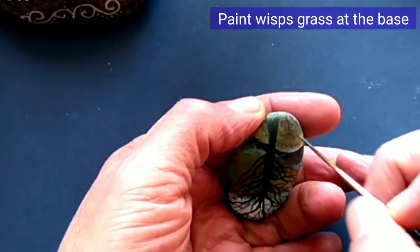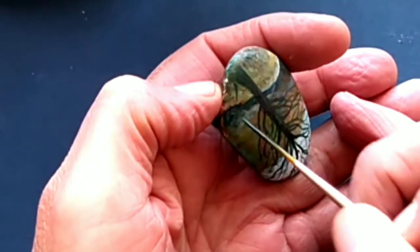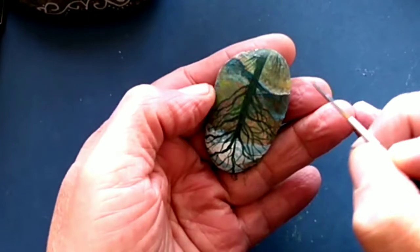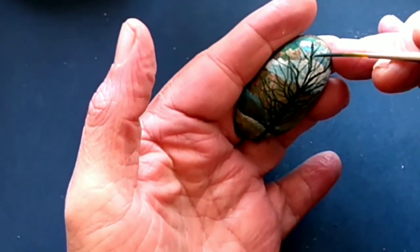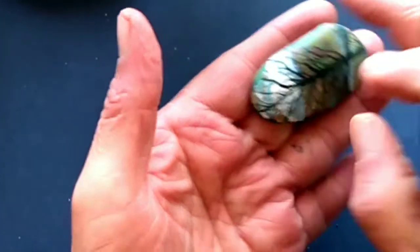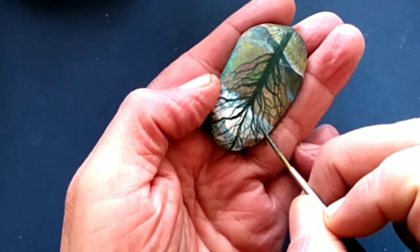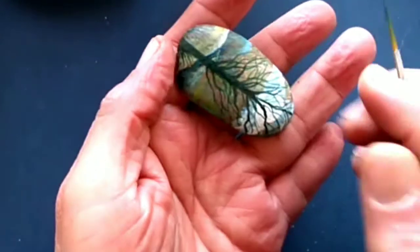After looking at the tree, it looked kind of lonely, so I decided to paint in some blades of grass. I was going to paint in some flowers, which you can do yourself. But since we don't have spring here yet, I decided to forgo that. If you do want to add some flowers, you can use the tip of your script liner brush and dab in a little bit of color.